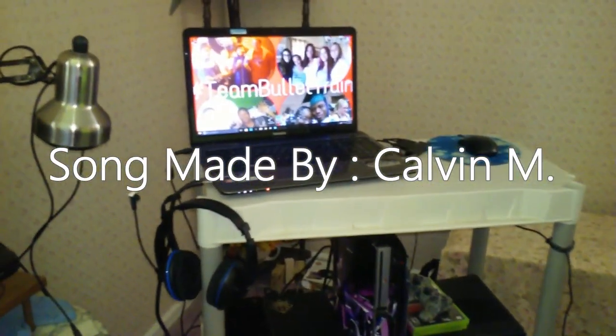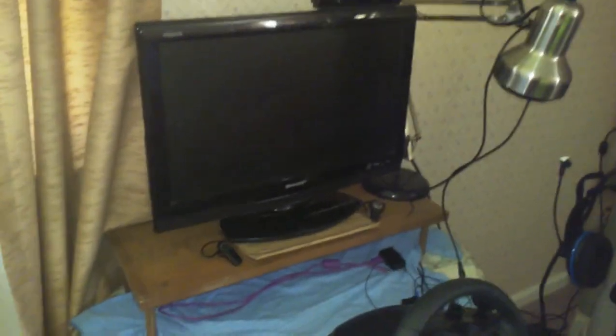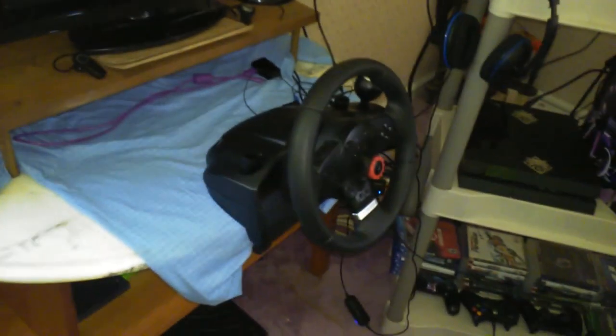What is going on guys, it's Bullet Train HD and welcome back to the channel. I'm here to show you guys my setup 2016. You can tell there's a few changes here and there — it looks good, I'm proud of it, very proud of it.